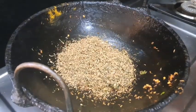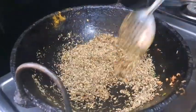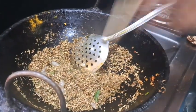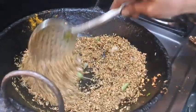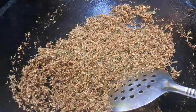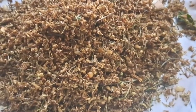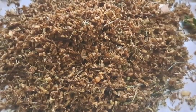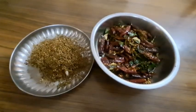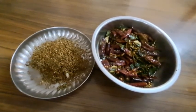I will use a small spoon to make a small portion. I will pour out a little from the bag as well.